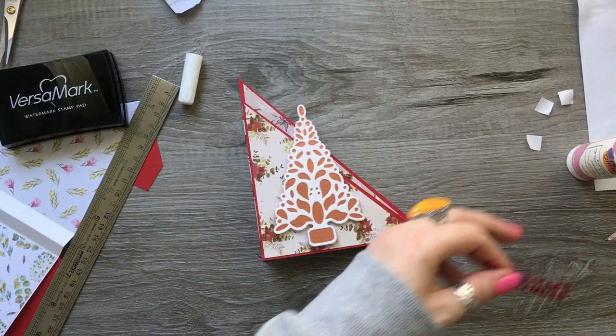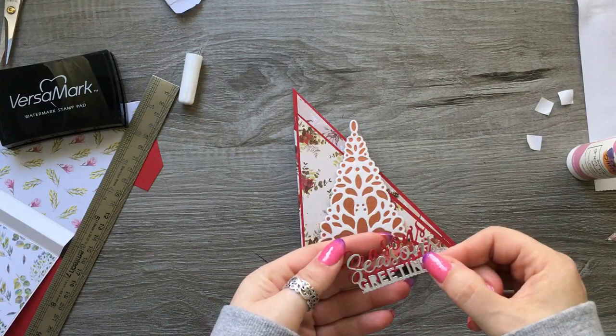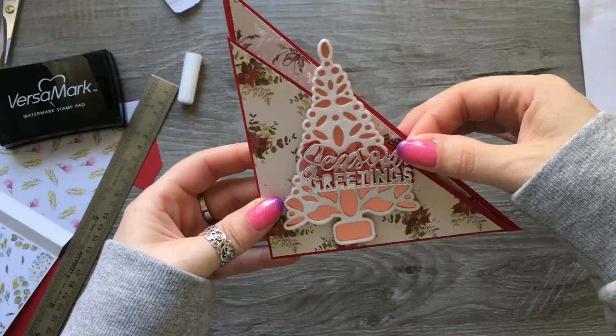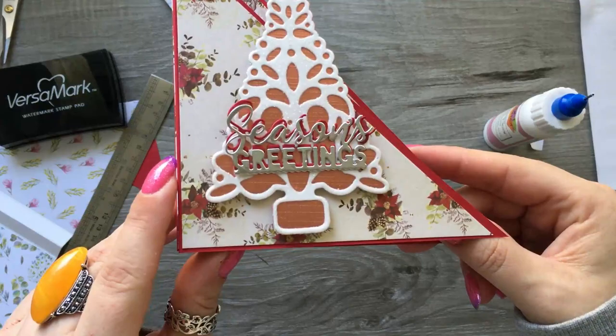Isn't that just so pretty — I think that is such a lovely card and something a little bit different as well. For the sentiment, I had cut out 'Seasons Greetings' in two colors because I was thinking about having it across in the middle on the tree, but you can't really read it then. What we could do is a drop shadow — yeah, that's better. I'm going to put mine as a drop shadow.